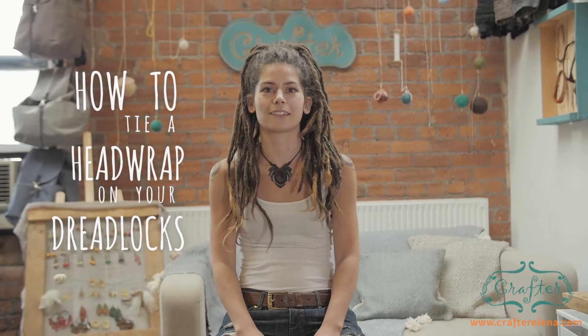Hi guys, this is Elena from Crafted at Elena and today I'll show you how to install a hair wrap on your dreads.